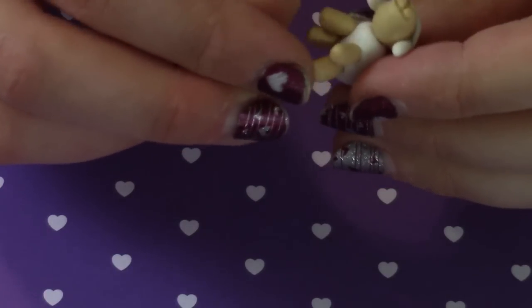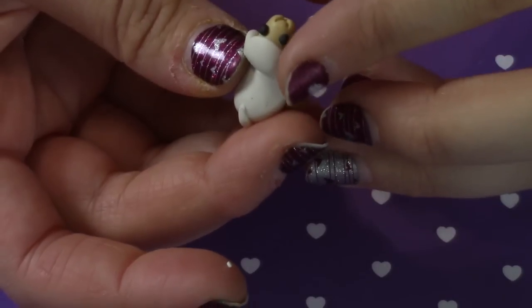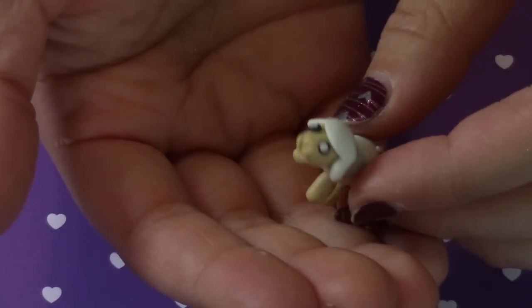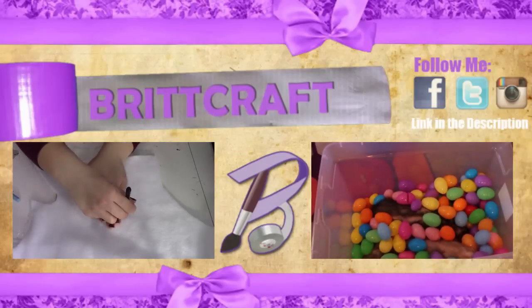Next, roll two small balls of black clay and add them to the head for the eyes, then add two tiny balls of white clay for the pupils. Go ahead and add your eye pin or screw pin, and you're left with this really cute lamb charm. Don't forget to add some Triple Thick to seal in the glaze, and you're done!